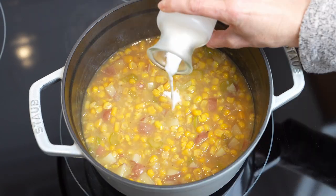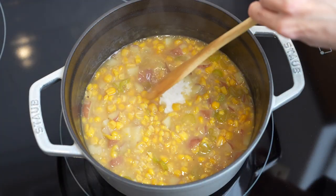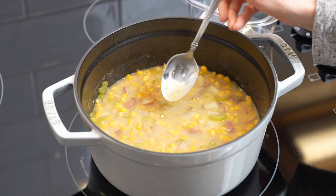Once potatoes are cooked, turn the heat off and pour in the milk. That's for creaminess — adjust seasonings to your liking.